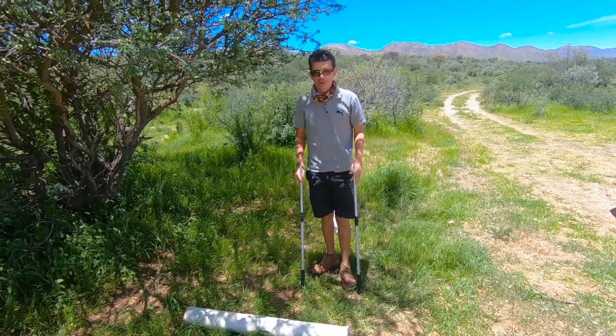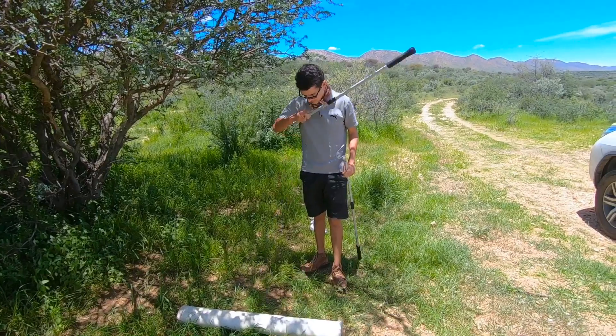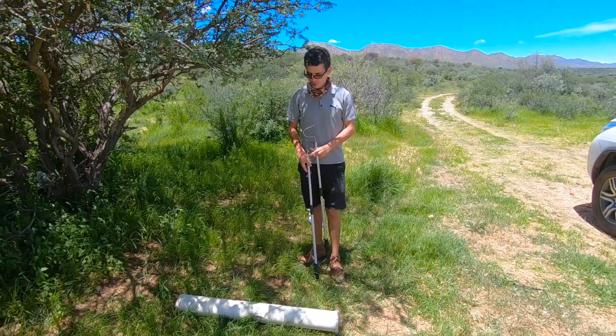Hi guys, Francois here from Snakes of Namibia. Today we have a puff adder which we removed from a complex in Bintouk.